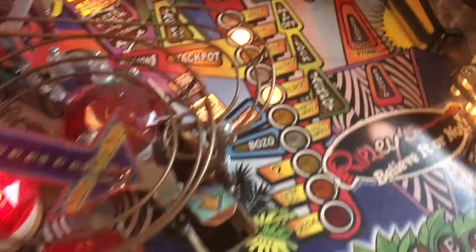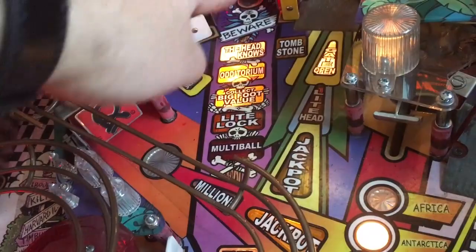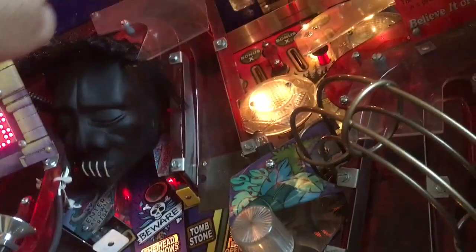Look at this upper right flipper shot at the spinner. You can actually also hit the target and activate the magnet to grab the ball and suck it up there. This game is awesome - I really like it.